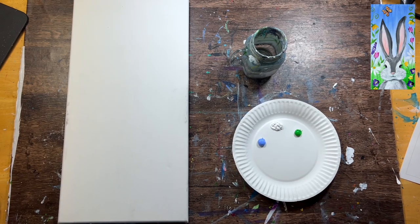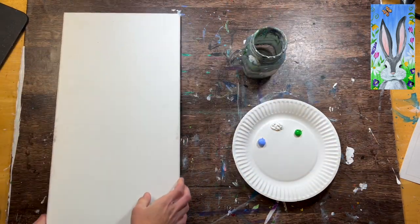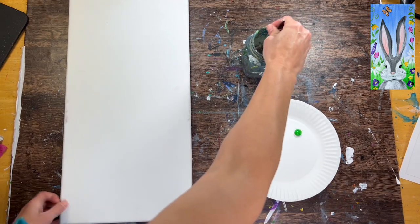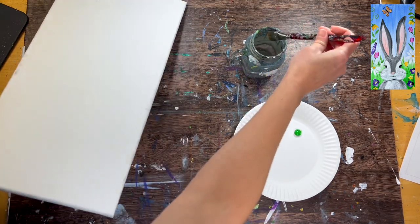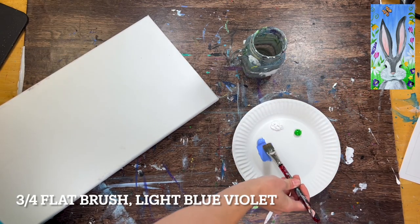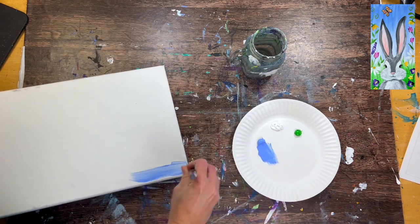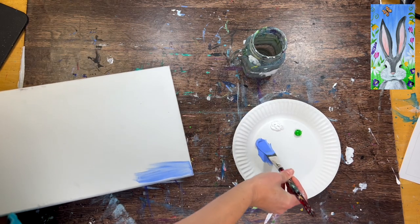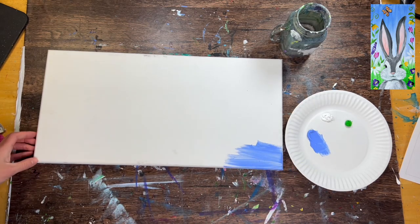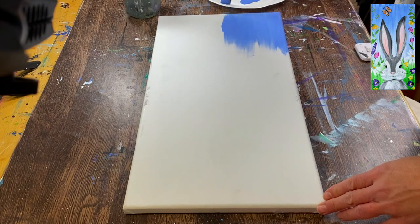We're going to go ahead and get started. This is that 10 by 20 canvas. I'm going to be turning it on its side a lot for this demonstration because it's kind of awkward to film such a long canvas, but just bear with me. We're going to do a very simple background first — fill our entire canvas with color — starting with the light blue violet. So this is a pretty periwinkle kind of color. Load your 3 quarter flat in the light blue violet, just that color.